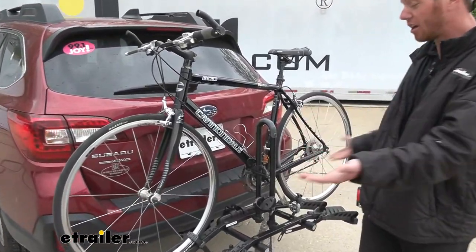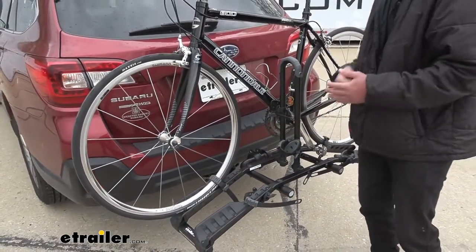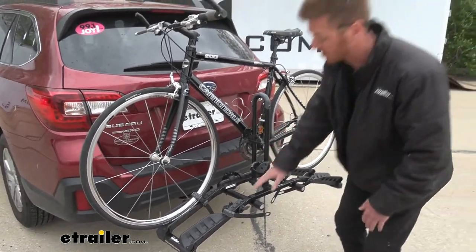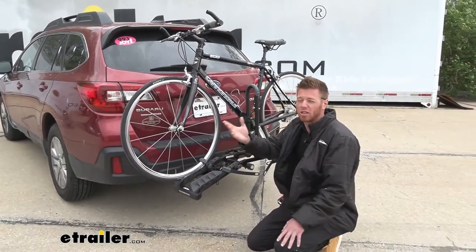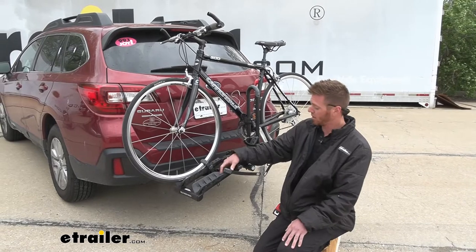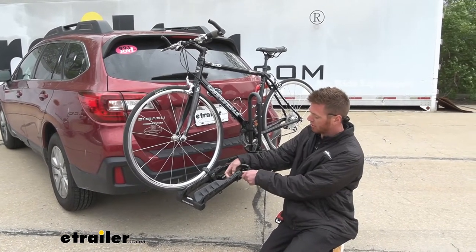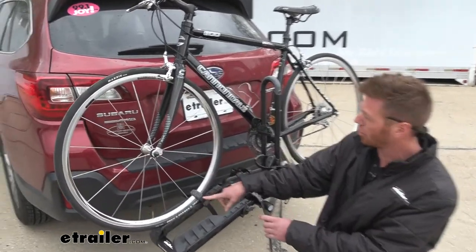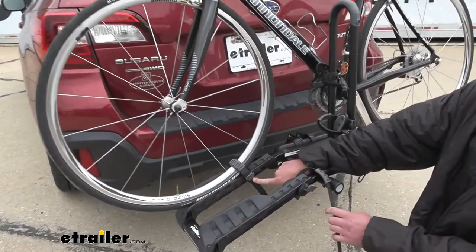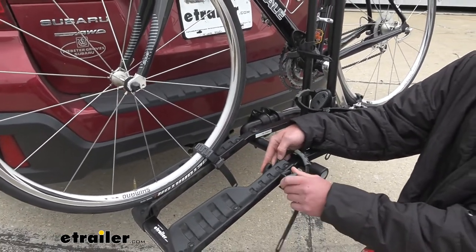The wheelbase is going to be a max of 48 inches. For smaller wheelbase bikes — kids' bikes or something like that — you can twist this knob, loosen it up, and there are two different holes to use. For longer wheelbase bikes, use the hole farthest to the edge; for shorter bikes, use the inner hole.